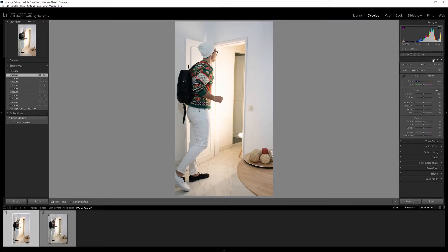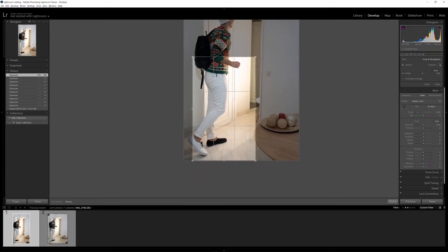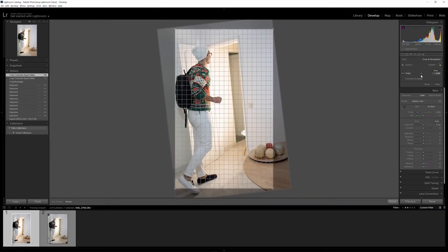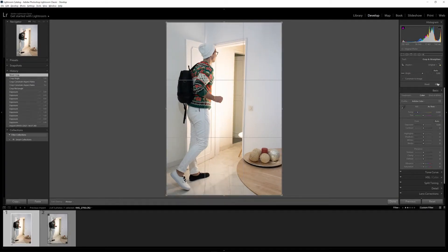Below the histogram you have some technical information about your photo. Then you have six icons — out of them all, the first one is the crop tool, which you'll be using at the beginning of your edit. When you press on it, it allows you to either crop your photo or align it. The aspect ratio will be the crop, and right now it's in free form. If you want to lock it to the current aspect ratio, just press the lock button. You can also change the angle and alignment.